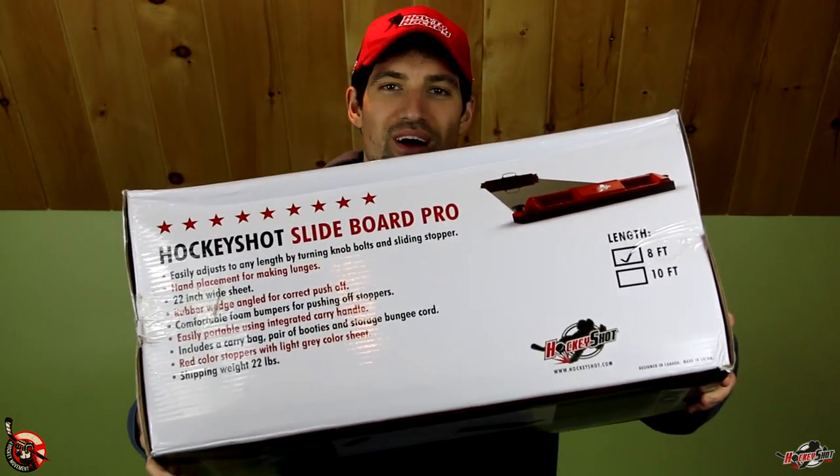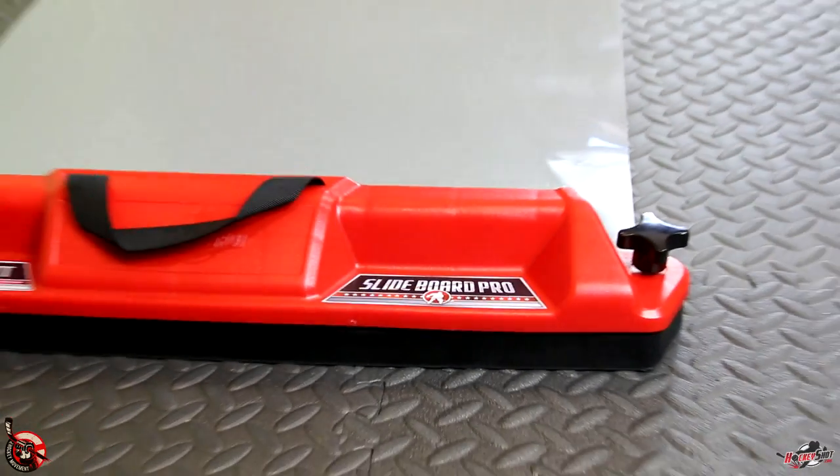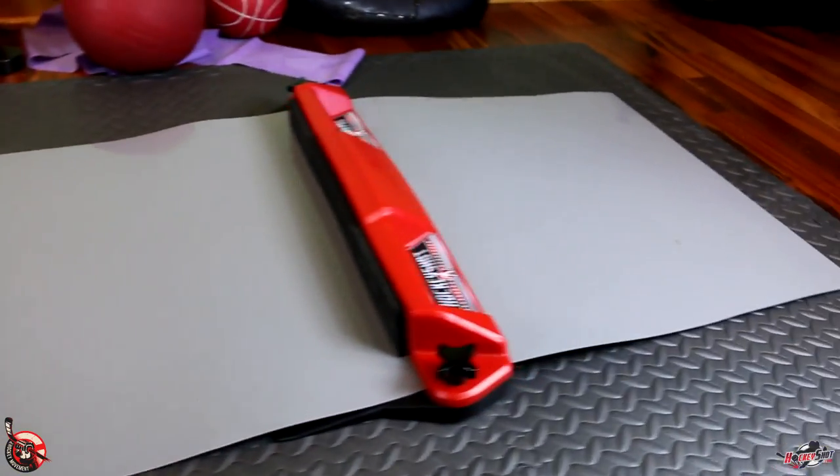Hey guys, it's Jeremy from How To Hockey with the Hockey Movement. In this video I'm doing a review of the Slideboard Pro from HockeyShot.com. The Slideboard is a really fun workout device — you can set it up pretty much anywhere, even your living room, and it gives you that feeling like you're skating because you'll be sliding back and forth. It's really similar to the skating stride, so yes, you can skate in your living room.